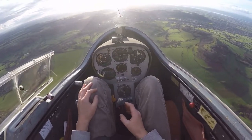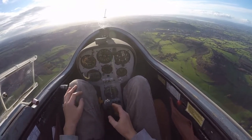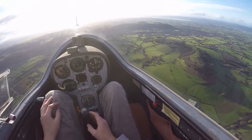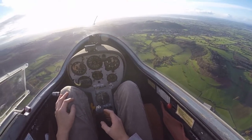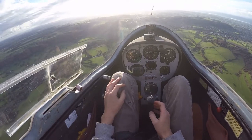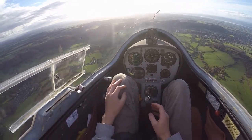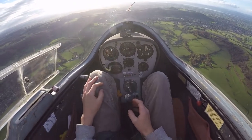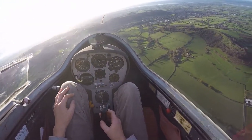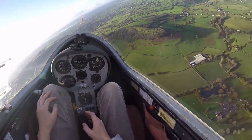Now, that's adverse yaw. And that's caused by the extra drag created on the left wing — it starts to pull the left wing backwards and not the right wing. I'm just going to turn the glider, take us back along the ridge. So that's adverse yaw.